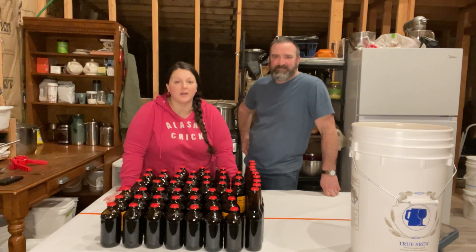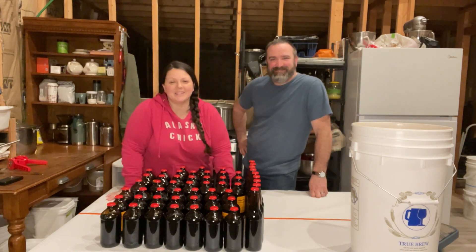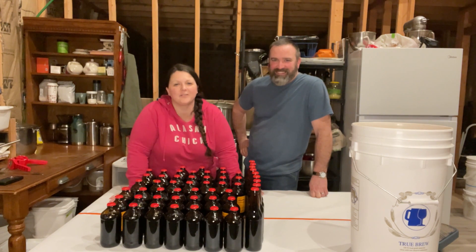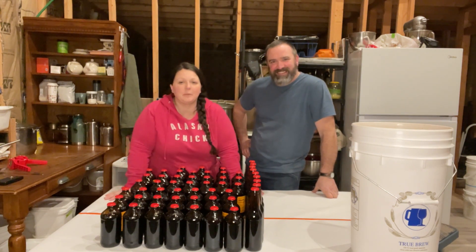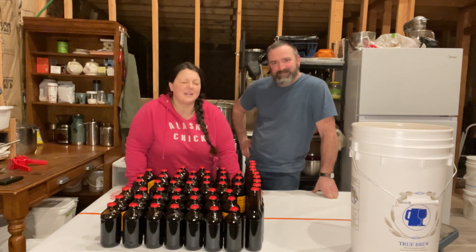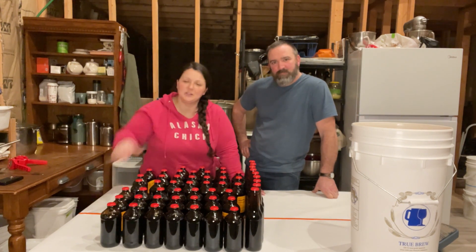We ended up with 54 bottles of root beer — not too bad, one more than they say we'd get. Now you're supposed to let it sit in the sun for an hour to kind of get it going, but we live in Alaska and yesterday was the shortest day of the year — the sun came up around 10:30 and went down around 3:30. So no sun for us. What we're going to do is put these back in their boxes, turn them on their sides to reduce the risk of exploding, and let them sit at regular room temperature. We like to let it sit for about two days to build up carbonation, but by the instructions you let it sit in the sun for an hour and then at room temperature for 24 hours.